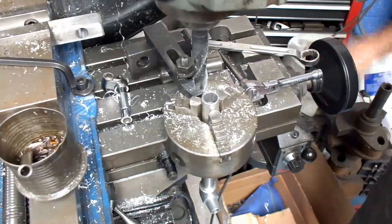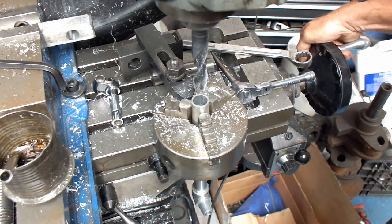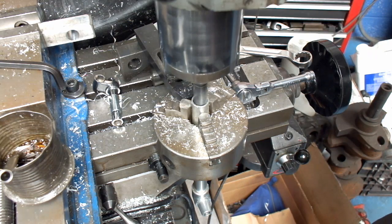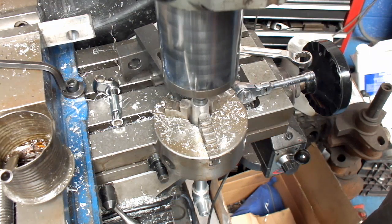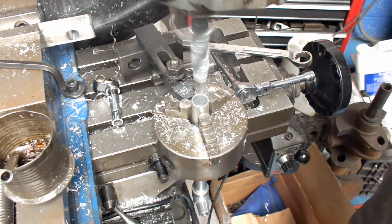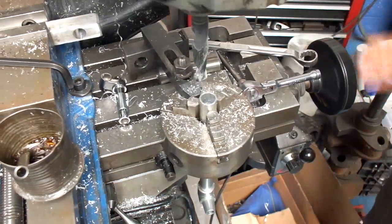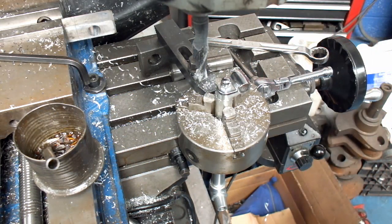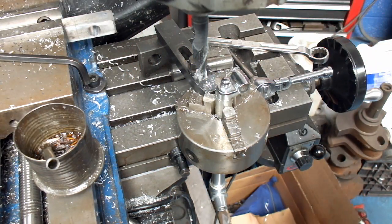I'm going to put a little bit more here. And there we have it. Anyway, this is just another use for your mill — to be able to drill holes in pipe or tubes. If you have any questions, give me a call at Costa Mesa R&D.